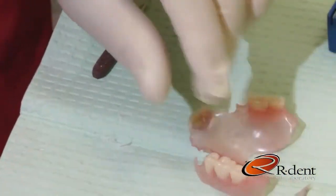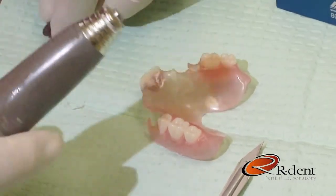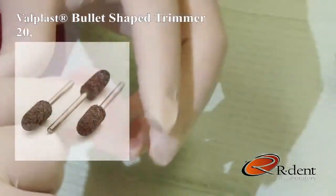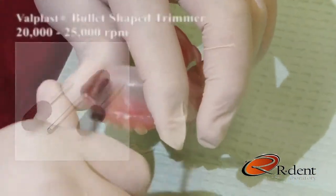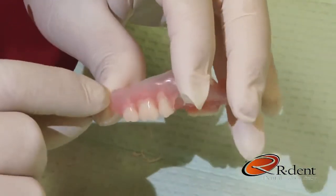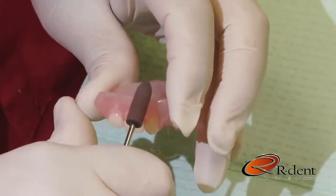If larger adjustments are needed and much more material needs to be removed, we use the Valplast bullet-shaped trimmer at approximately 20 to 25,000 RPMs. As you can see, the trimmer cuts very smooth and removes material very quickly.